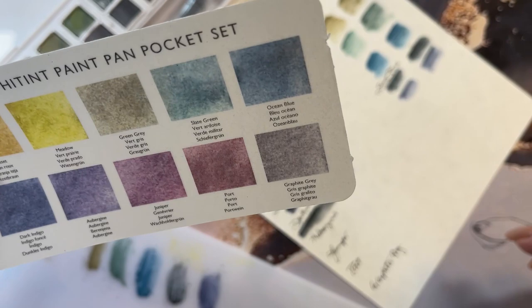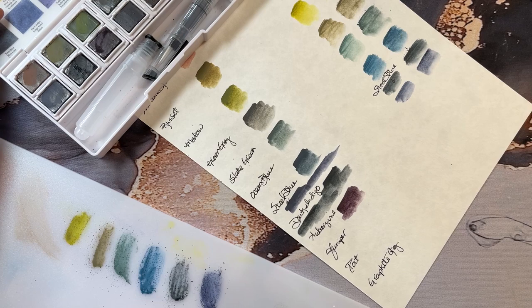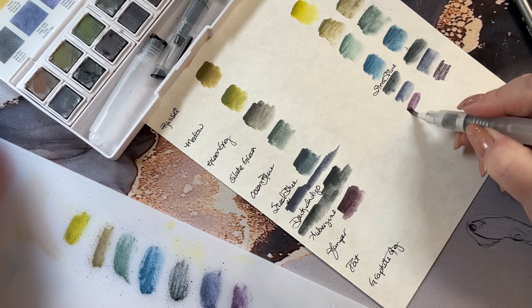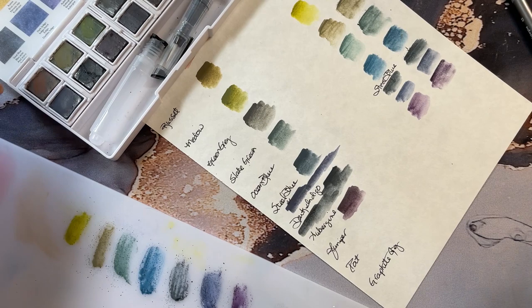Next one is aubergine, which should be a purple — yes, oh pretty! This one is the pencil part of aubergine and then the scribble part from the palette. From the pencil — just a beautiful color, one of my favorites.